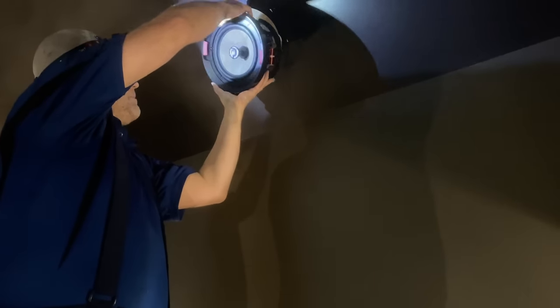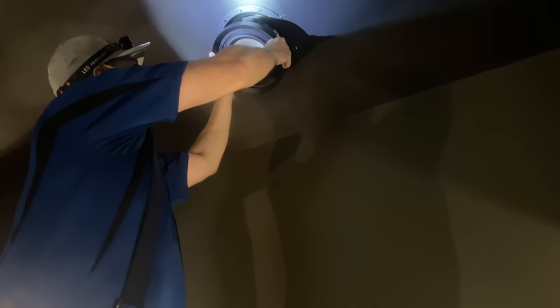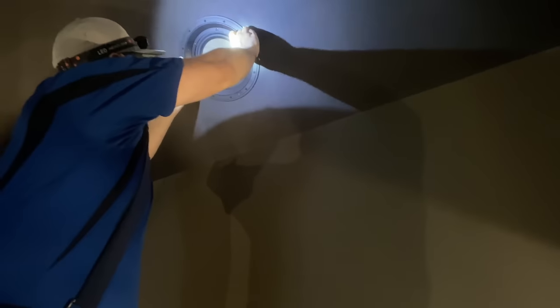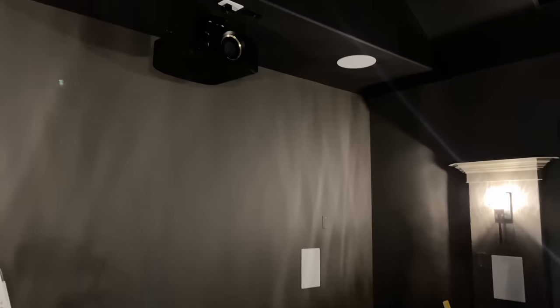Alright, so let's check this out — we are getting the in-ceiling front Atmos speaker put in there. This is the 300 series from Focal. Basically what you do is line up the red lines right there where it says lock, and then you turn it clockwise — and then it's done. So it's nice and easy like that. So we just installed this one right here, this one's already done, as well as this one right back here. So we have all the speakers in — full 7.2.4 Focal 300 series.